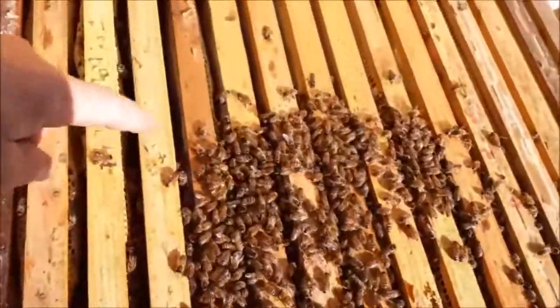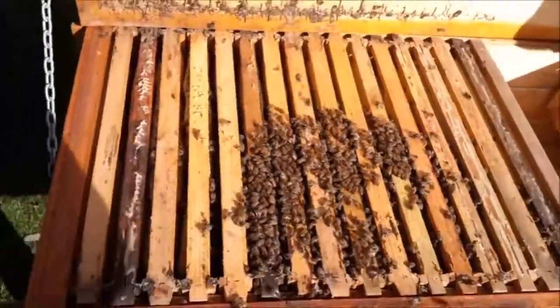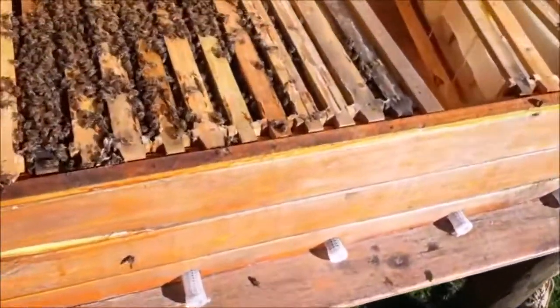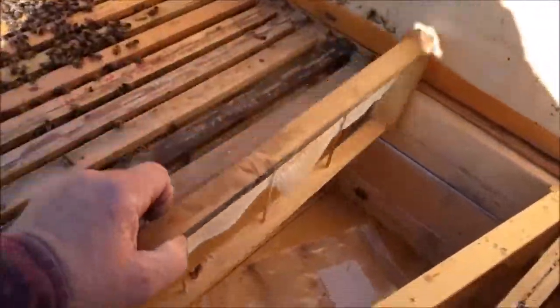You can see the winter cluster there. This is a Langstroth — it's meant to be a deep but it's actually full of mediums. Americans call them mediums; we call them ideals.